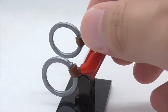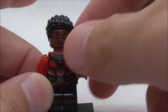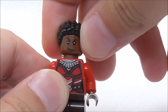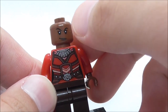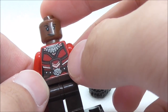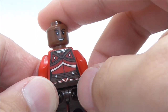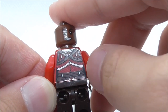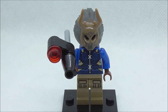The second figure is Nakia, armed with two of her ring blades — Leapin made a custom mold for them, which is great. She has a short hair piece, a confident face, and an alternate smiling face. The torso features the Dora Milaje outfit with a necklace, a belt with a Panther symbol, and the back torso shows more suit detailing with a black line and white design.